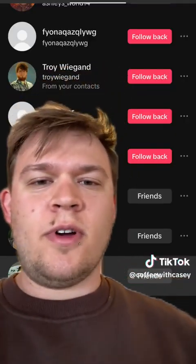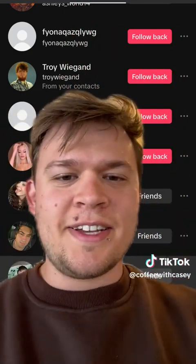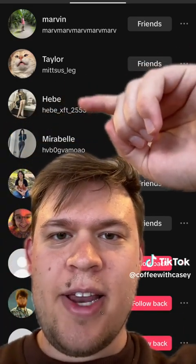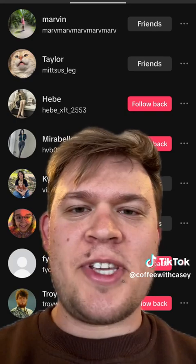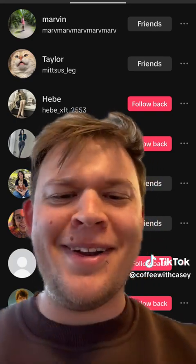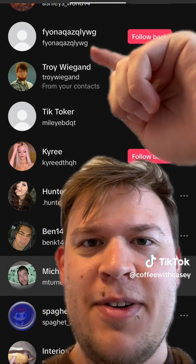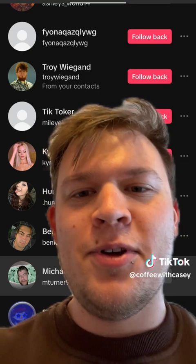I'd like to give a shout out to some of my followers because we really wouldn't have made it to 40 without you guys. First of all, we have TikToker — thanks, TikToker. I also want to give a shout out to all of my bot accounts. We got Hebe, GB, and Mirabelle. These just can't be real people; I've looked at their profiles. So if either of you are a real person, leave a comment. Not too sure about Fion Quaz either. So thank you to those people specifically — the algorithm works.